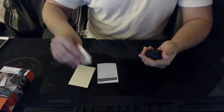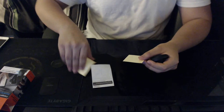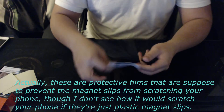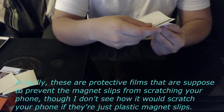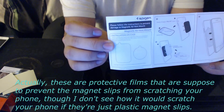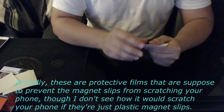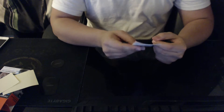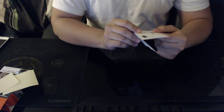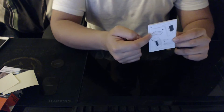There's also some packaging material just to keep the magnets in place, and you get a little instruction manual that tells you to please read it to prevent damage and things like that.